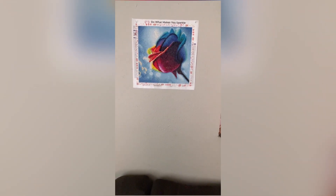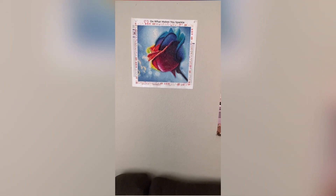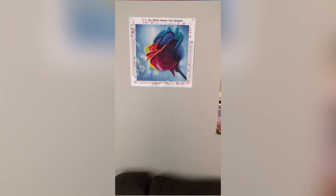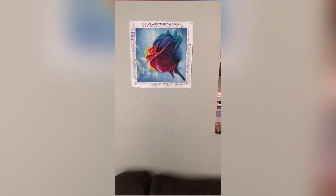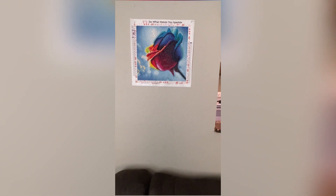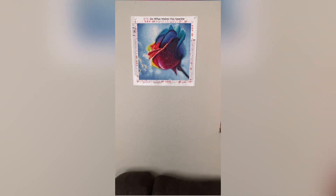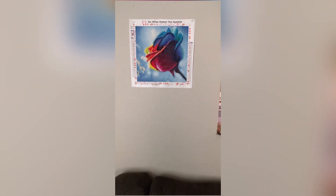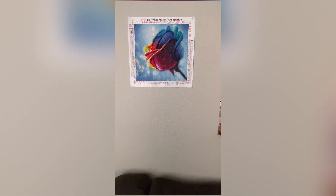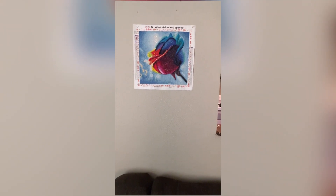This is the second canvas I finished for the month of April. Today is the 11th and I finished this one probably on the 6th — yes, I finished this April 6th. I did start it before April 1st; I think I started it March 30th or March 31st. So it only took me about a week to do this one. I am pretty fast with snack sizes.